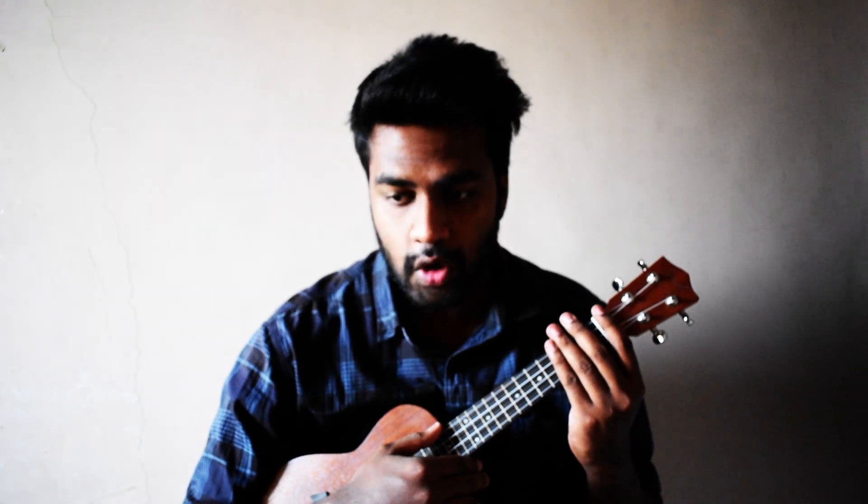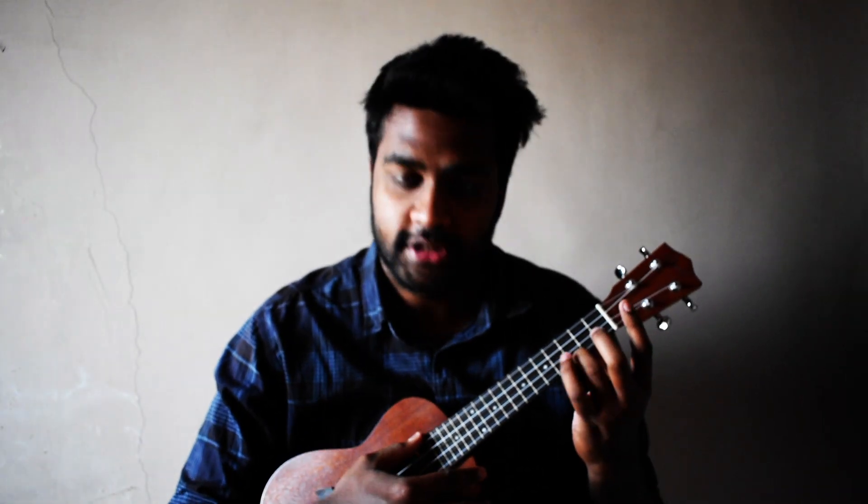Yesterday I went to the store, purchased one for me. Here it is! And all I have learned by now is this C chord.